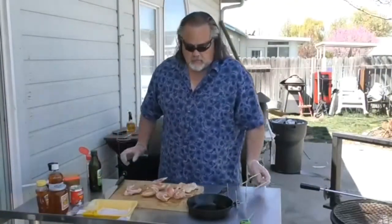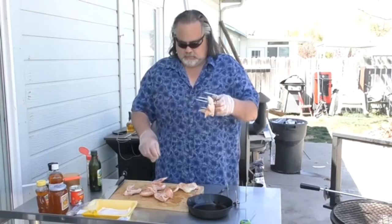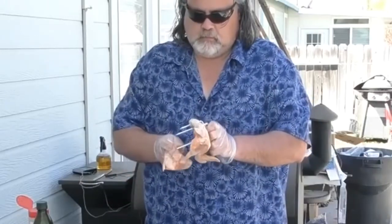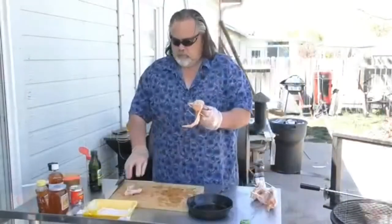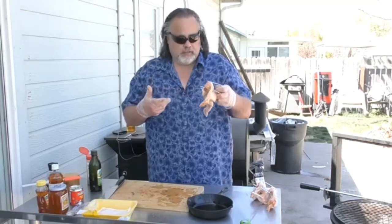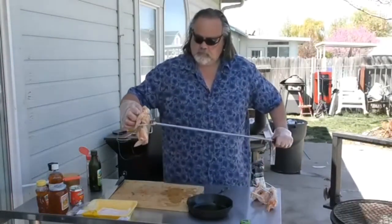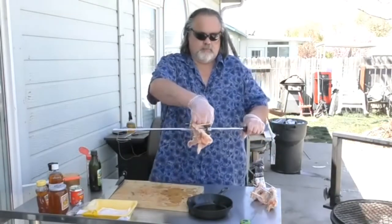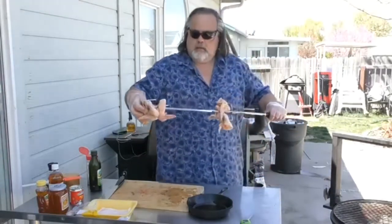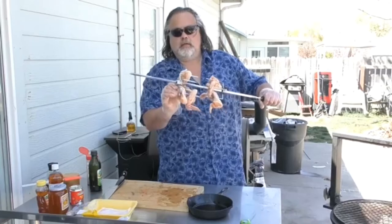Now we're going to take our wings and put them on the rotisserie, just kind of like so. Normally we'd use this for a whole chicken — the rotisserie for a whole chicken kind of goes around — but this works perfect for wings too. Voilà, put it on like so, tighten it up, the other one on like so, tighten it up.